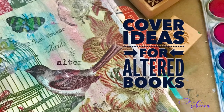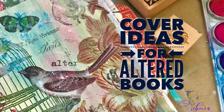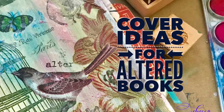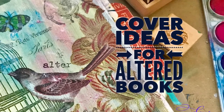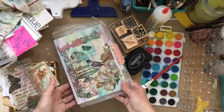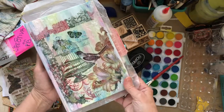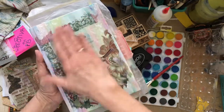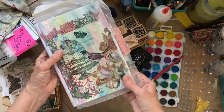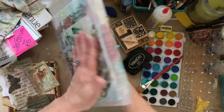Hello, creatives. This is day 29 of our daily creative practice, and I hope our creativity is getting contagious. Today we're working further on the cover of our altered book - it is so exciting to play and have fun. Yesterday we created some of this on the back, and we're going to continue on the back.